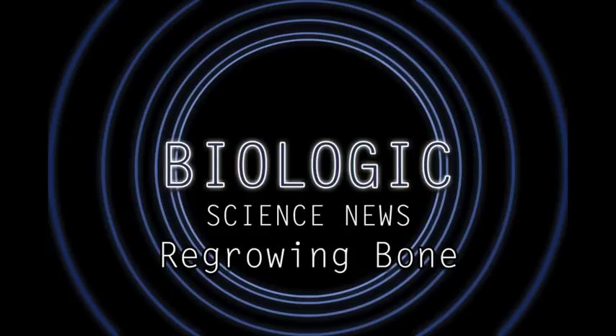Hello everyone, and welcome to another episode of Biologic Science News. Today I want to talk about a really wild study that was recently conducted by researchers at Northwestern University and the University of Chicago. To keep it brief, they used a novel mix of compounds to regrow healthy vascularized bone in specific areas.